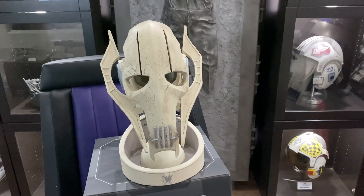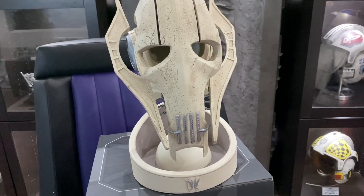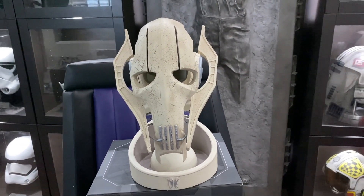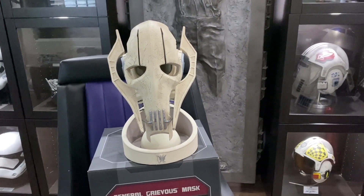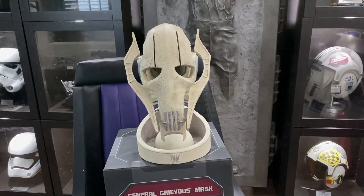But guys, this thing is amazing — I'm just speechless. I really don't know what else to say. This thing is beautiful. Go out and get yourself one of these ASAP.